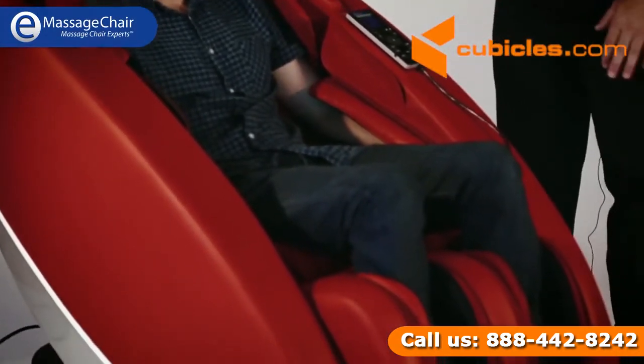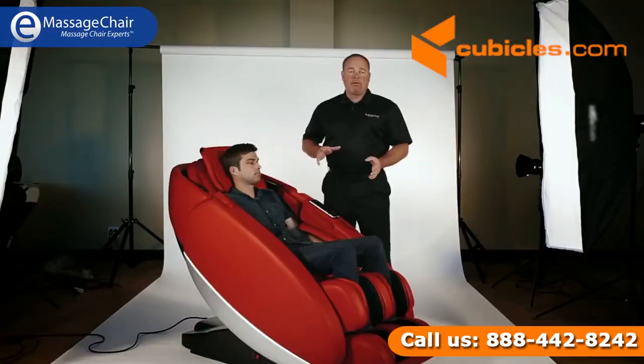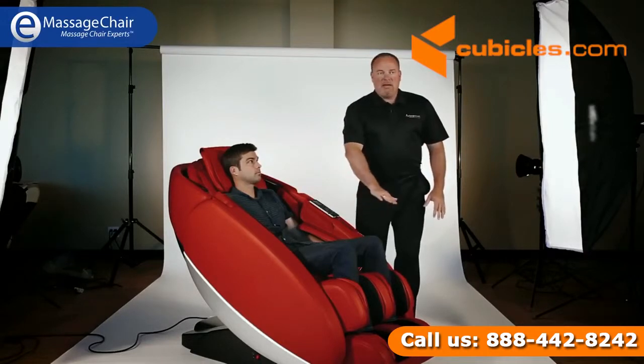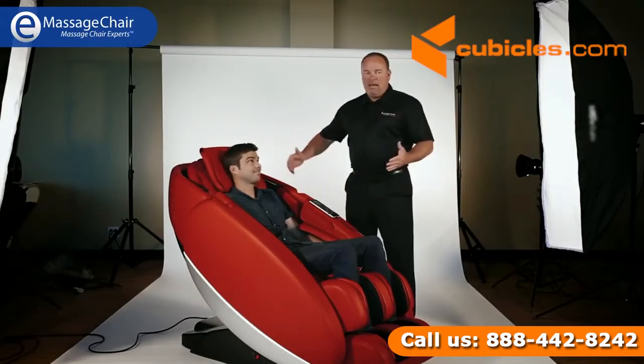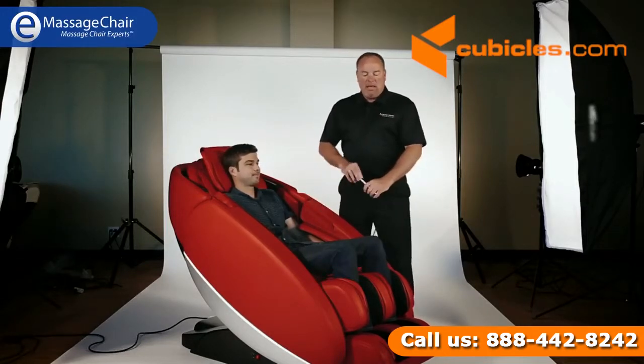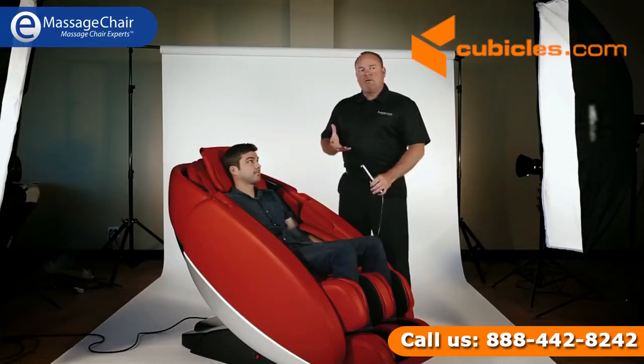The first thing that jumps out at you is the look of the chair. It's a one-solid-piece chair — fully assembled. It comes in one piece and it looks like a big eggshell, or a space pod, or a half clam, or a canoe. We hear it all here at Human Touch, and when we're showing this chair in public, everybody's kind of drawn to it because they haven't really seen anything quite like this one.